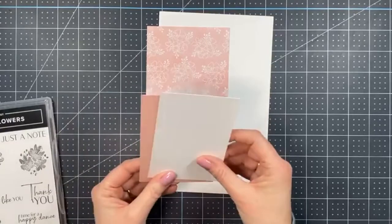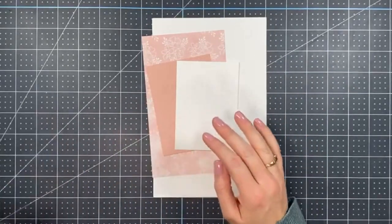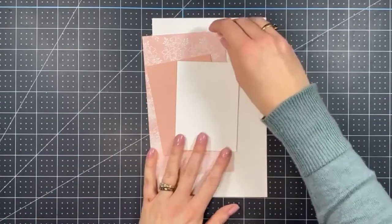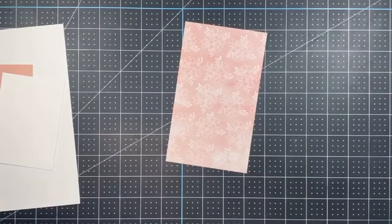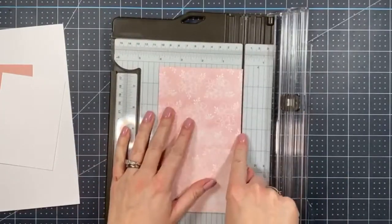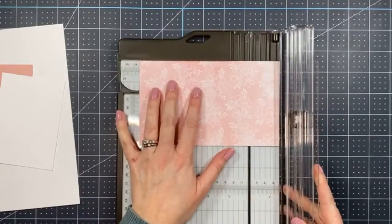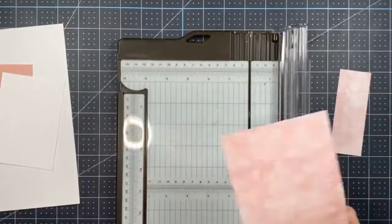I have a piece of the Hand-Penned Designer Series Paper that we're going to cut down, along with some Blushing Bride cardstock and Basic White. We're cutting the Hand-Penned paper down to four inches by five and a quarter inches — it's already cut partially to four inches, so I just need to cut it to five and a quarter.